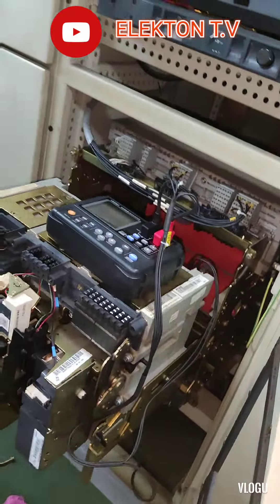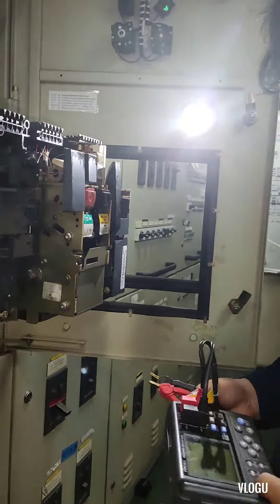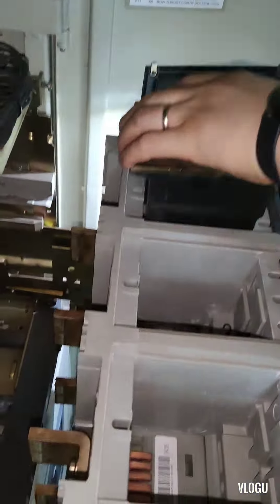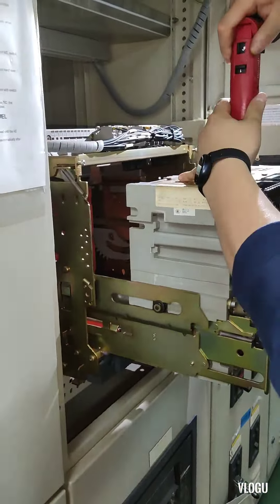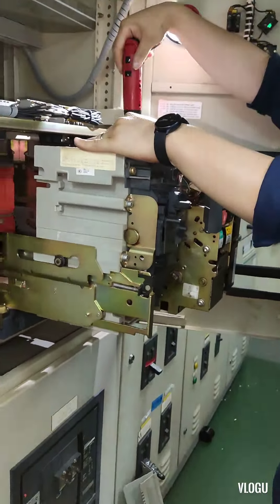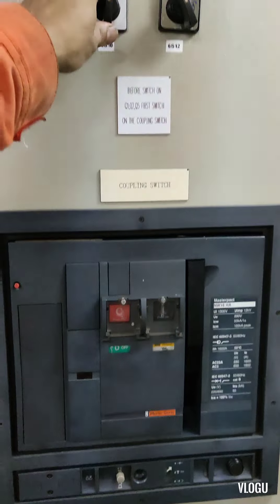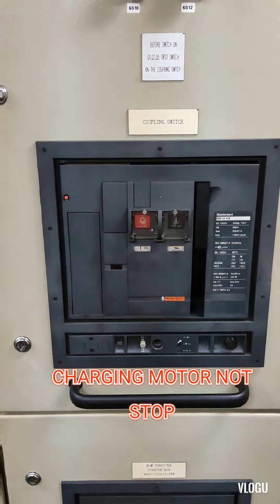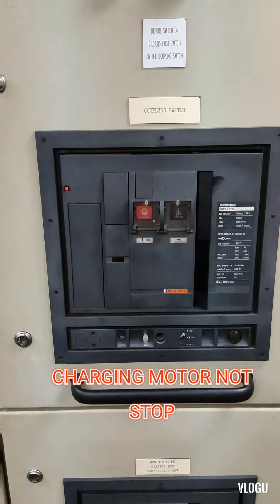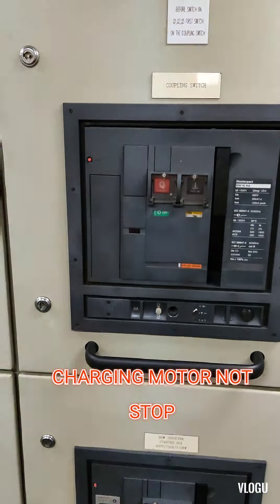This trouble happened after the technician came on board during dry dock and did some maintenance and testing on the air circuit breaker. The problem is when we try to switch on the circuit breaker by remote control, the breaker does close, but the charging motor inside was continuously running and not stopping, and the charge level is not coming up.